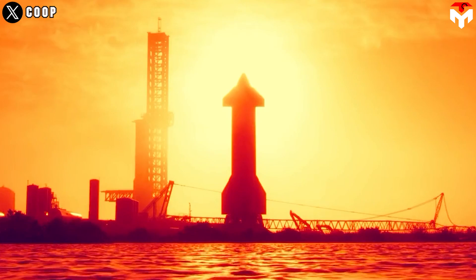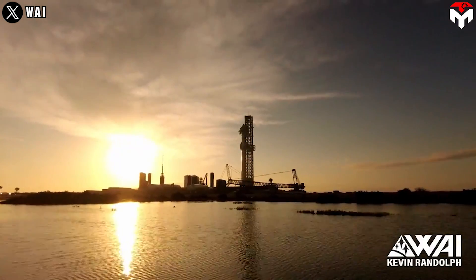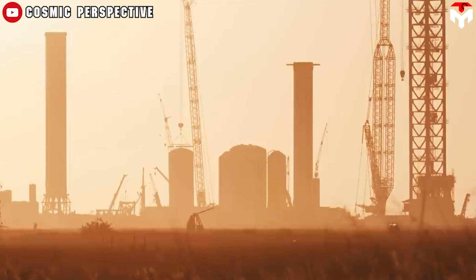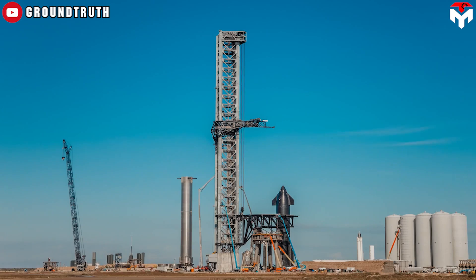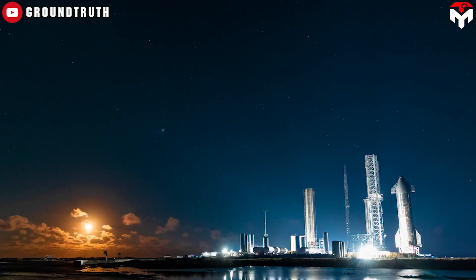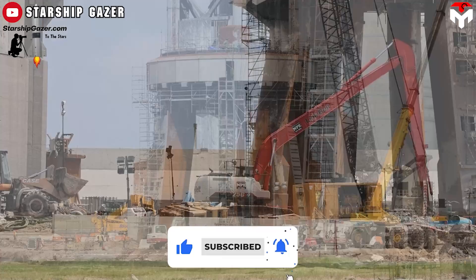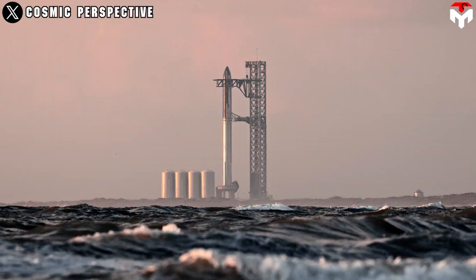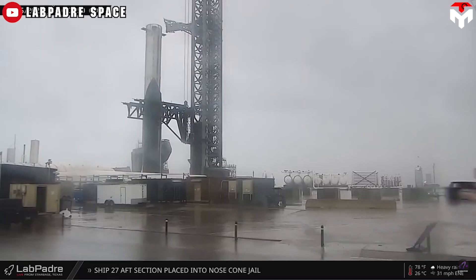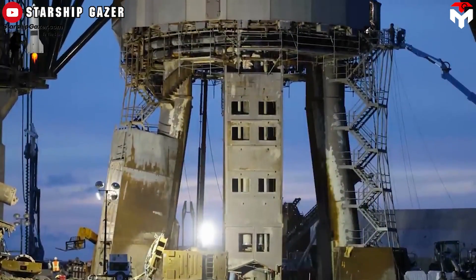Changes in groundwater levels, whether due to natural fluctuations or human activities such as groundwater extraction, can affect soil stability and lead to subsidence. Groundwater pumping, common in high water-demand areas like Texas, can cause land to sink as soil compacts without adequate support from water. Intensive construction activities at Starbase also impact soil stability, as heavy machinery, excavation, and soil compaction can further exacerbate settlement. Additionally, rising sea levels and increased storm activity associated with climate change pose further challenges, accelerating coastal erosion and increasing the likelihood of soil instability and subsidence.